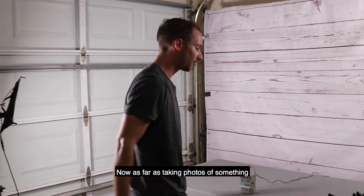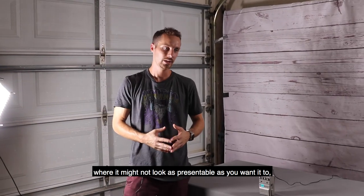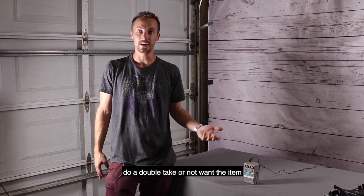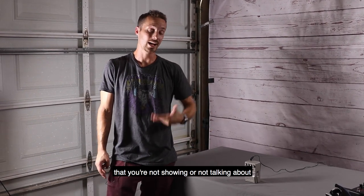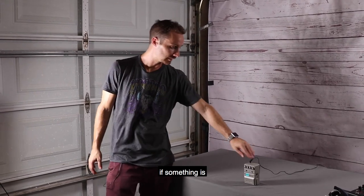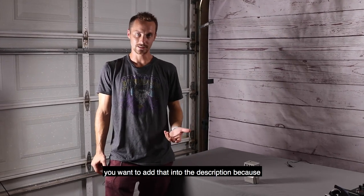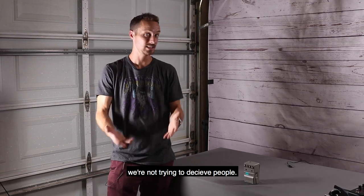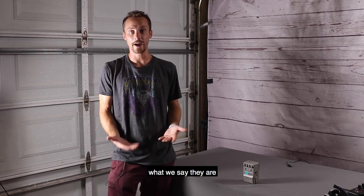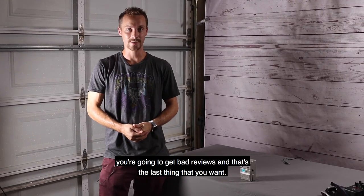As far as taking photos of something where it might not look as presentable as you want it to, there's a fine line. If there's anything major that the potential buyer would do a double take on — something you're not showing or not talking about — then you really need to address that in your post. If something is defective or really badly scratched, you want to add that into the description because we're not trying to deceive people. We're trying to sell legitimate items for what we say they are, because if you end up deceiving somebody you're going to get bad reviews, and that's the last thing you want.